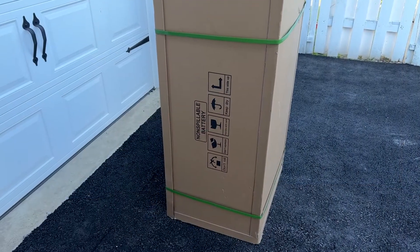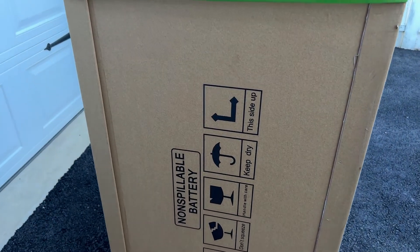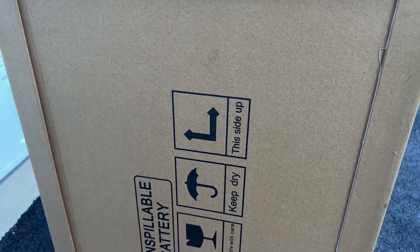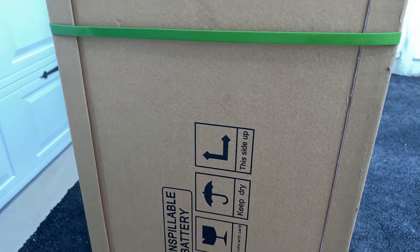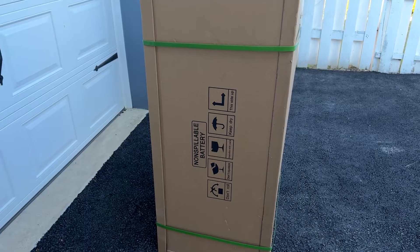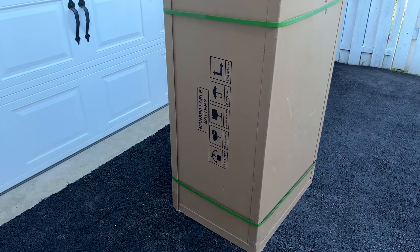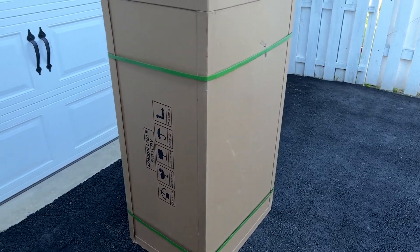When your box arrives it'll be on a pallet - this one's not on the pallet just because I'm delivering it myself - but it will be standing up with this side up. It's very important when you handle the box that you pay attention to the 'this side up' indication. As long as the arrow is up you're good. There's a chance of damaging the wagon if it's in another position without the arrow up. When you receive the package from the LTL company the box should be in pretty decent shape.